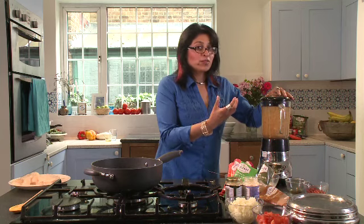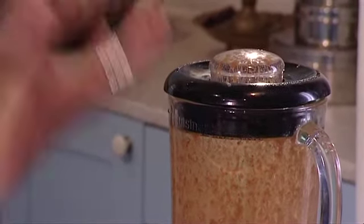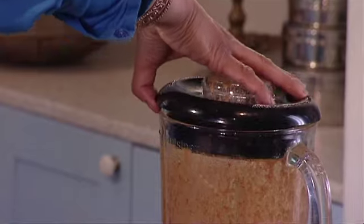Now be careful when you open the lid because you'll get a strong aroma released. So here goes. And that's looking lovely and it should look like this.